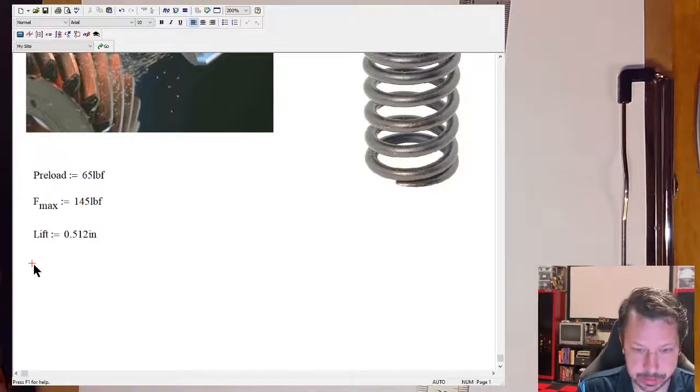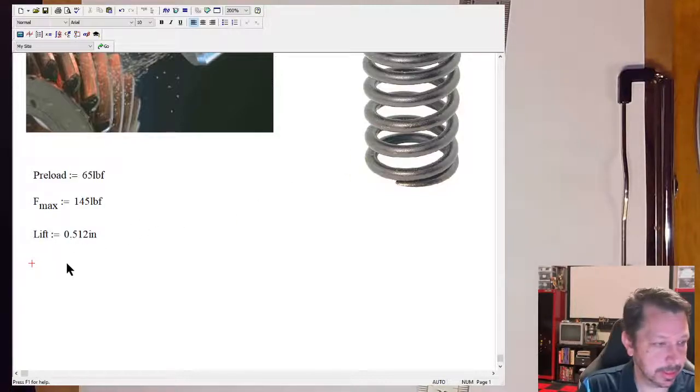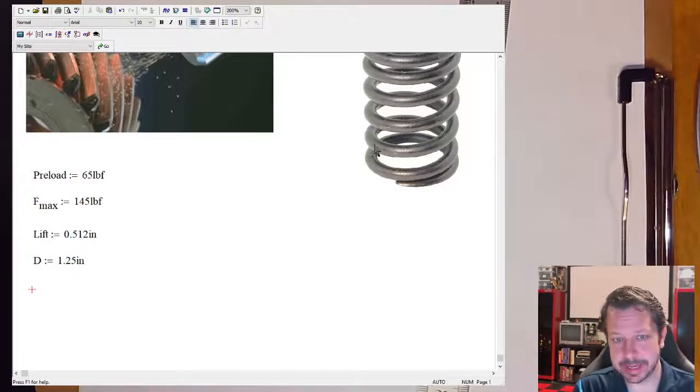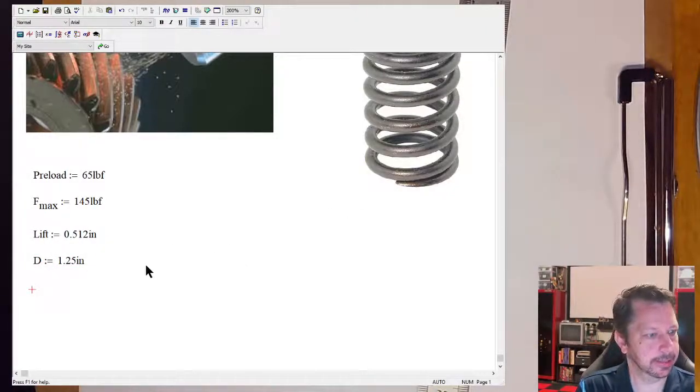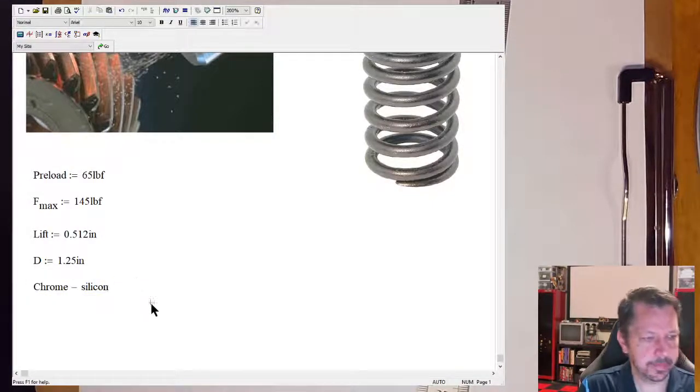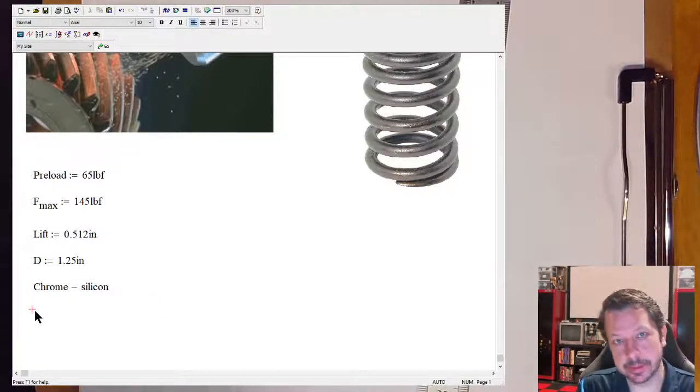The mean coil diameter D is 1.25 inches — that's the average coil diameter, not outside or inside but right in the middle. We'll use chrome-silicon material, which is a typical valve spring material found in our book, so we can look up material properties. We want a factor of safety equal to 1.2.